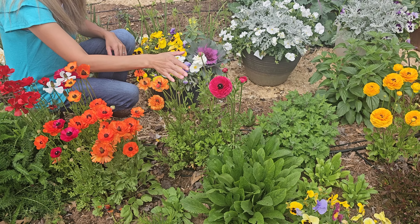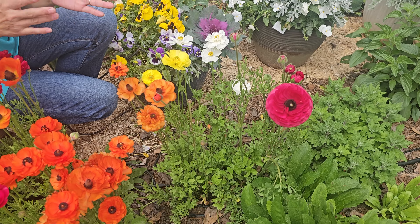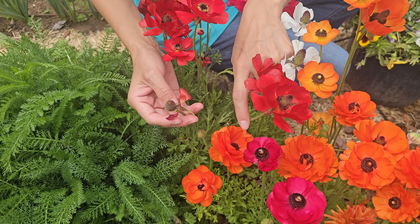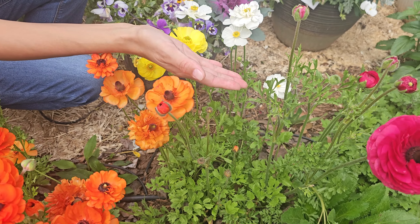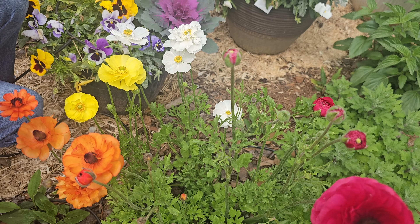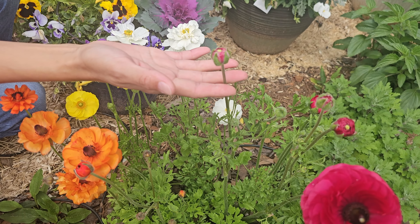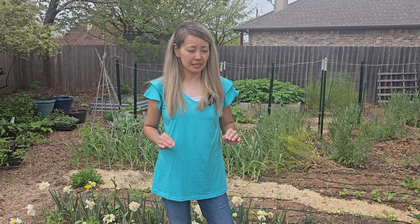You can also notice that one corm produces several flower buds. Some of the flowers have already finished blooming and some petals have fallen, but you can tell that the same corm or plant is growing new flower buds. As the older ones fade, the new ones are opening up.